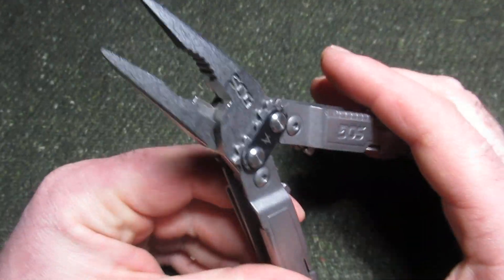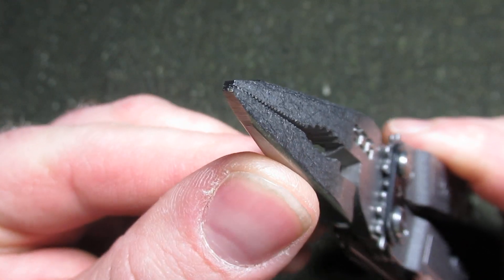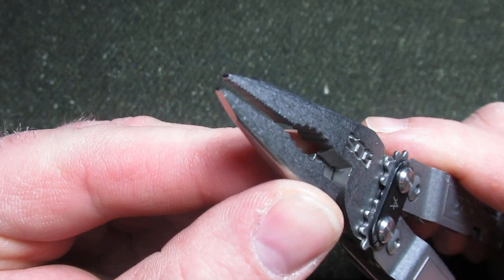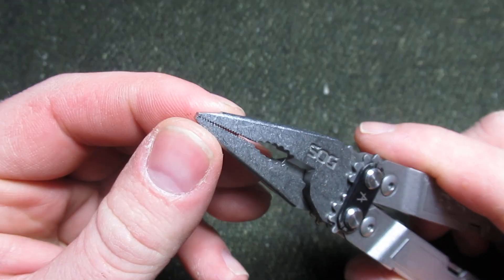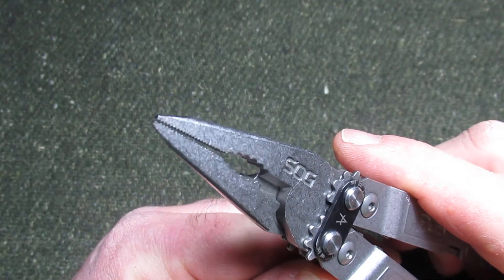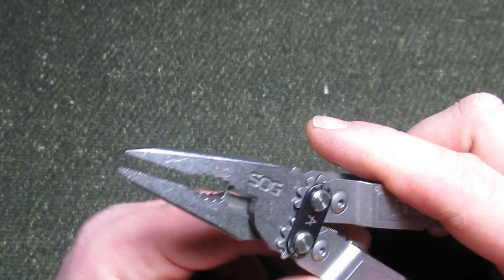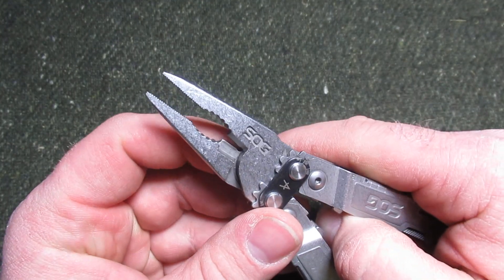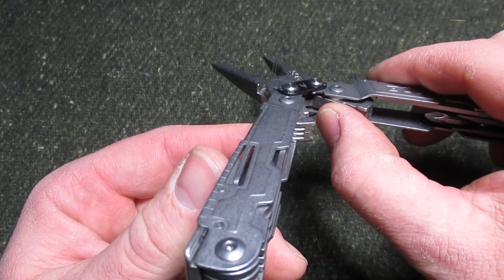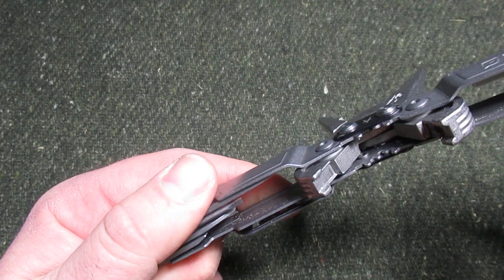With the pliers, we'll find that these go to a fairly precise needle point edge — these needle nose pliers. They come together very well and are very precise at the end. Some people may find them almost too precise, but they seem to be very nice. Then we've got the wire cutters, and what I really like down here is the wire crimpers. These jaws down here are part of the wire crimpers.